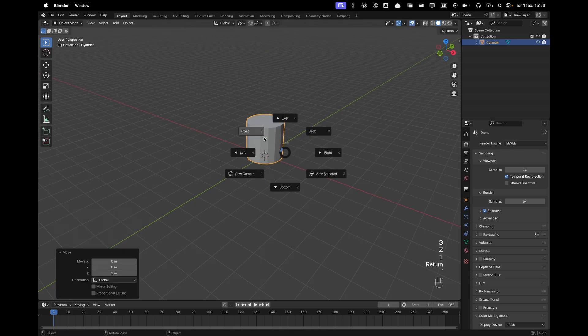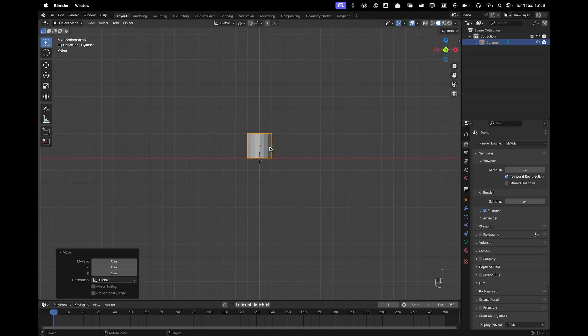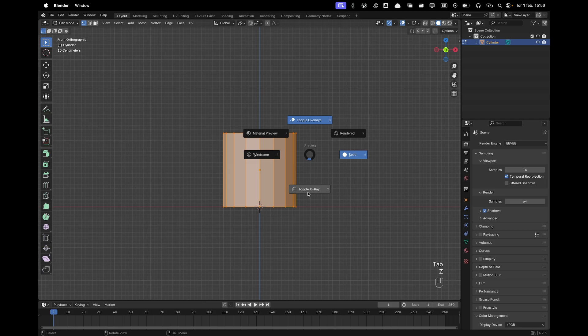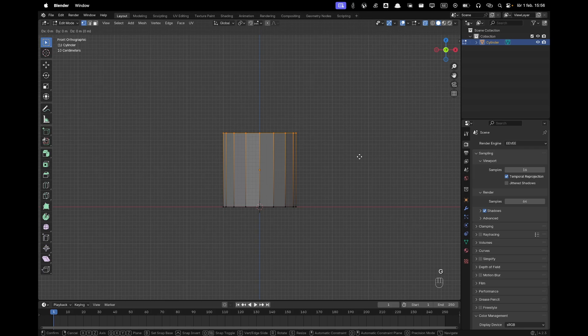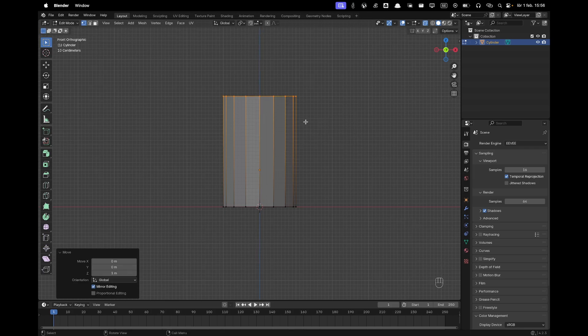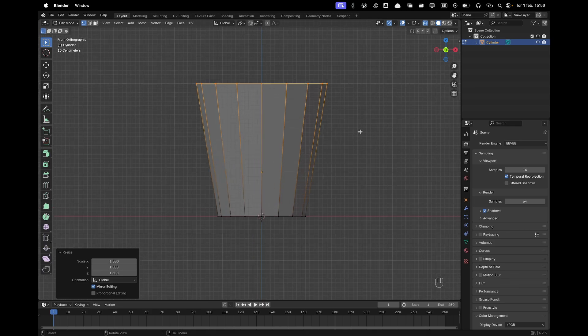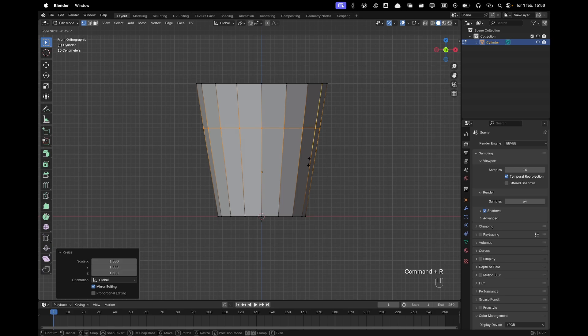Press Numpad 1 to go into front view, press Tab to go into edit mode, press Z to toggle X-ray, then select the top vertices. Press G and Z, then with Ctrl move it up to another block, and then press S and hold Ctrl to scale — two, three, four, five. Then press S and we can toggle X-ray.